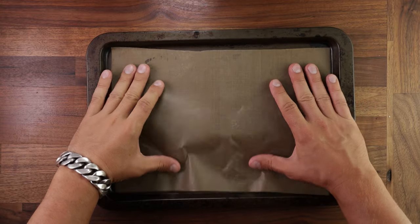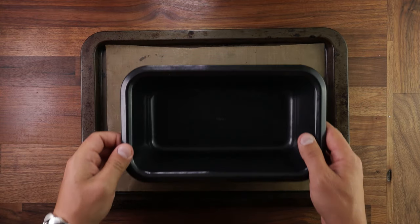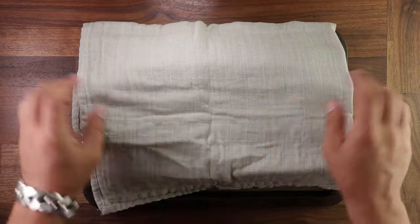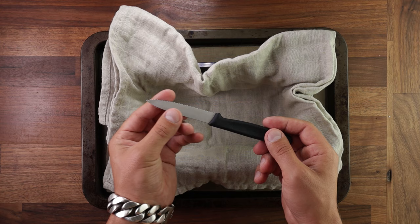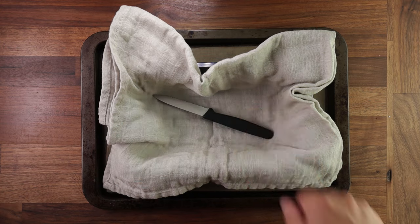And then a bread basket. Now if you don't have a cast iron skillet, it's fine, just use a tray with some nonstick paper. If you don't have a bread basket, use a cake tin lined with a tea towel. And if you don't have a razor blade, use a sharp serrated knife for slashing your dough.